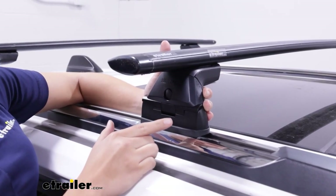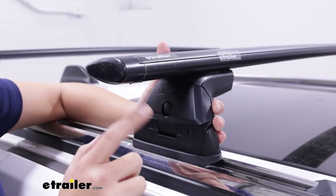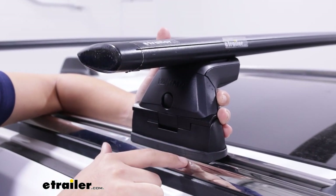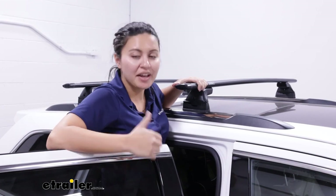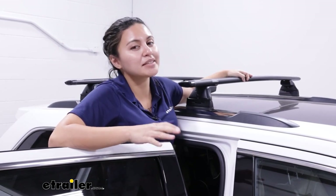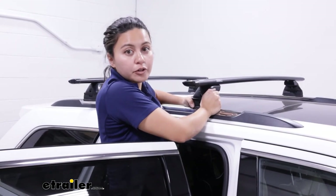eTrailer.com also helps you get the full kit for your vehicle because the Skyline Towers don't work alone. You also need the appropriate crossbars as well as the correct fit kit or landing pads for you. With this, you get a low profile roof rack so it doesn't stick too high up, and a heavy duty weight capacity since this is an aluminum roof rack — usually 165 pounds capacity, depending on the vehicle.